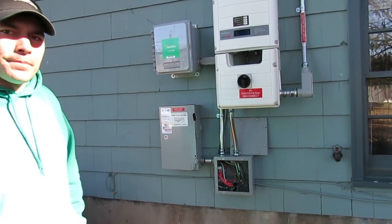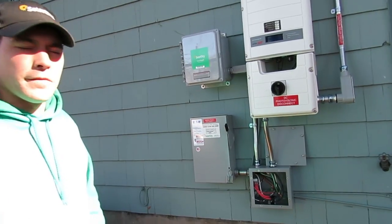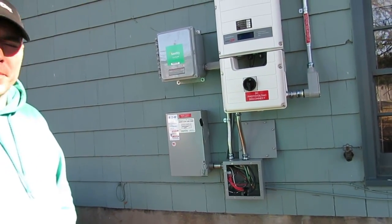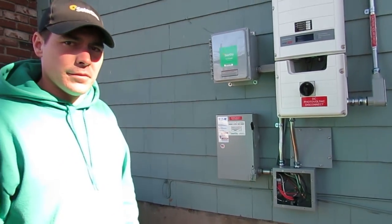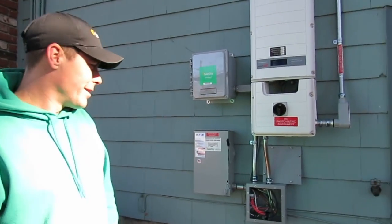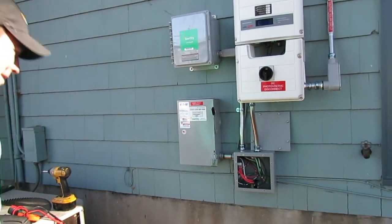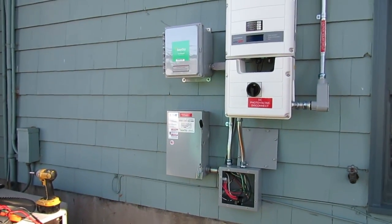As soon as NSTAR comes, you'll get a confirmation email — hopefully within a couple of days after the meter's been swapped out. As soon as they swap the meter, I have to wait for their confirmation before I can turn that switch on. So you can feel like an electrician for a second. Excellent. Lots of power.